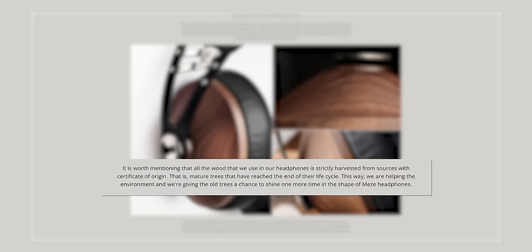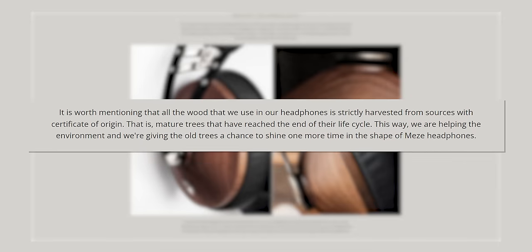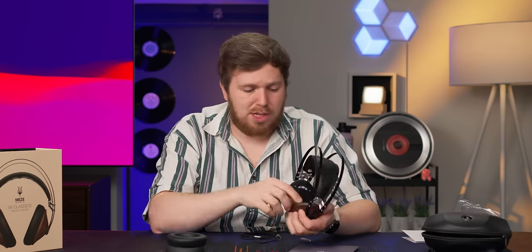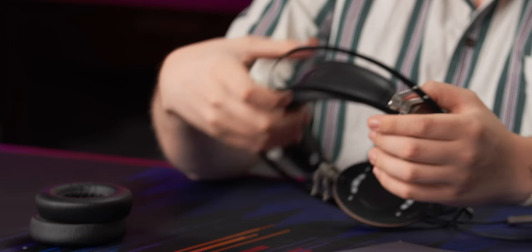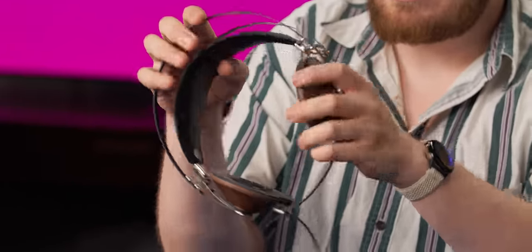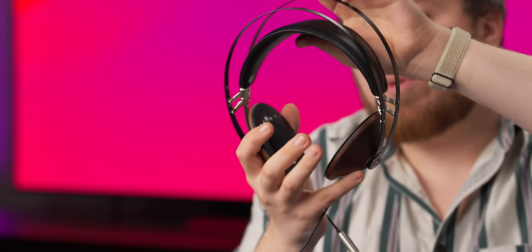Meze also points out that all of the wood used for these comes from trees at the end of their life cycle, which is neat. And replacement serviceability is solid — there are only nuts and bolts holding this together, no glue, so you can fully take them apart. The build quality is pretty solid. The steel headband, despite its thinness, is very, very rigid. The headband itself is made of polyurethane leather.